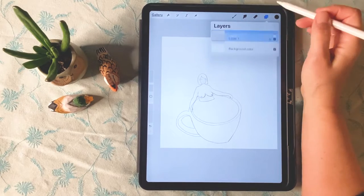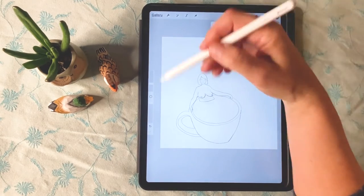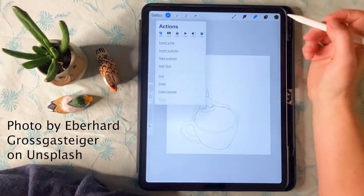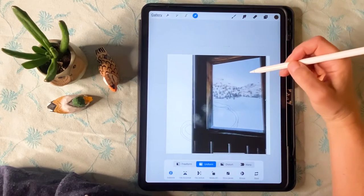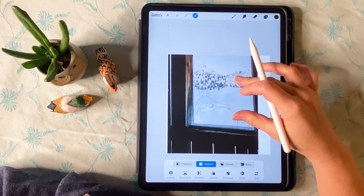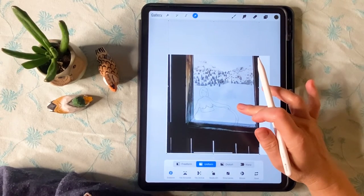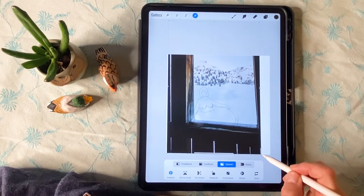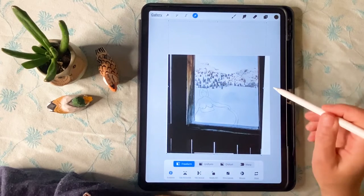I did this sketch as a fun project while relaxing. I imagined the cup would be on a table with a window in the background, and I debated whether to draw that or bring a photo in. Here you can see I decided to bring a photo in — this one too is from Unsplash. The photo doesn't fit, so I'm using the move tool and a combination of freeform, distort, uniform, and warp tools to make this photo fit the square shape.